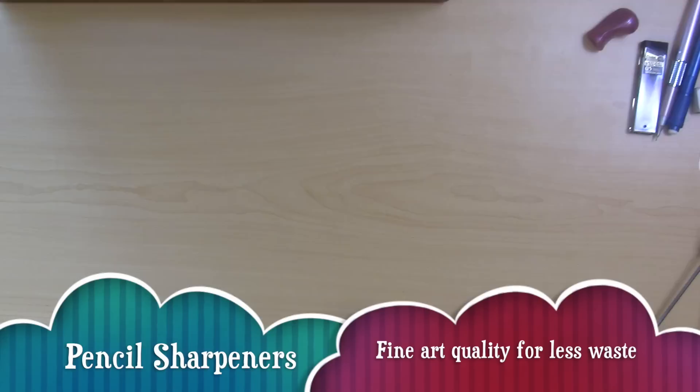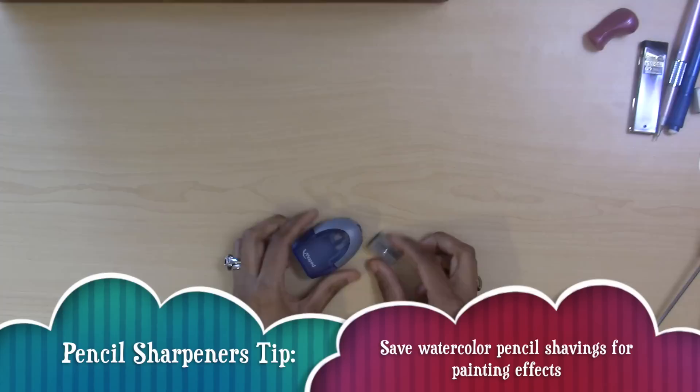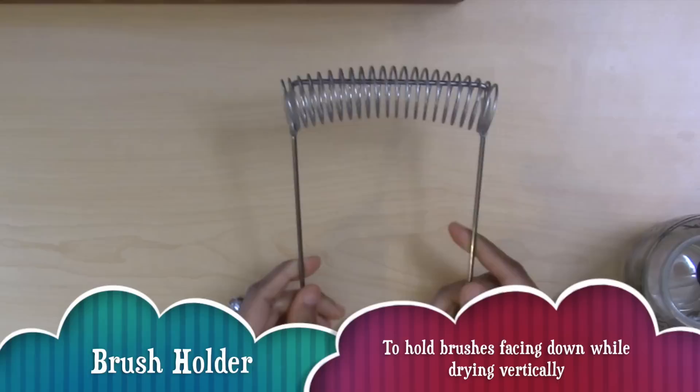If you are working with watercolor pencils, wax crayons, or drawing pencils that need sharpening, you'll of course also need a pencil sharpener. Make sure you get a fine pencil sharpener.